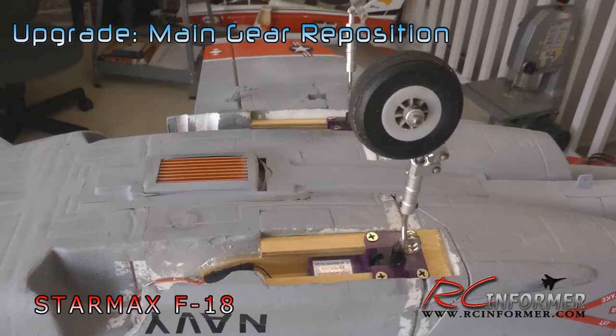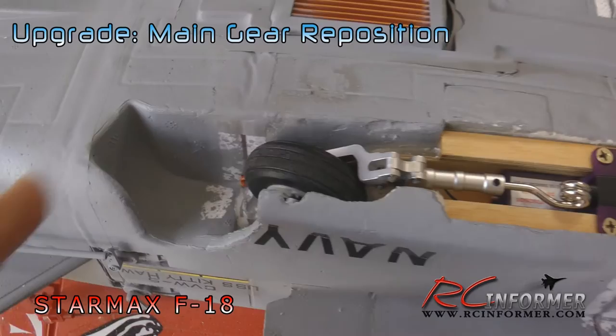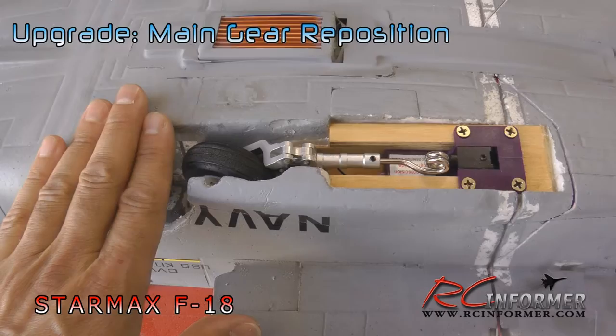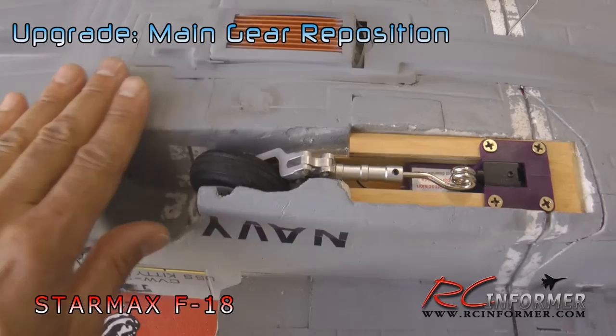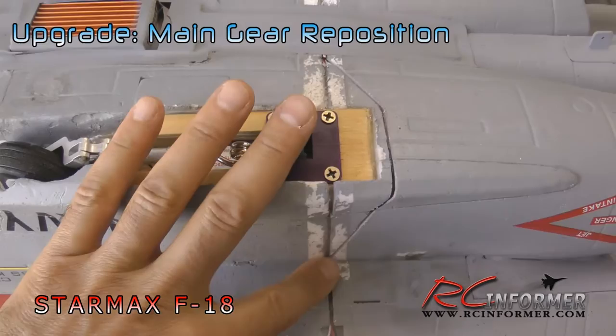Let's take a look at this thing in operation. It goes in there nicely — all you have to do is trim away whatever material you need to get everything to fit. Because the gear is a whole lot shorter, we can cover this hole up now. I'm going to go out and test fly this thing to make sure everything is working okay. When I get it back into the shop, I'm going to cover all these holes with some foam — this thing probably makes a tremendous amount of drag — and run tape along all the wires and make sure everything is covered up.